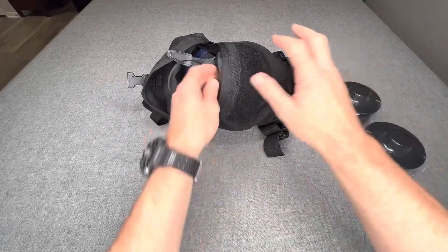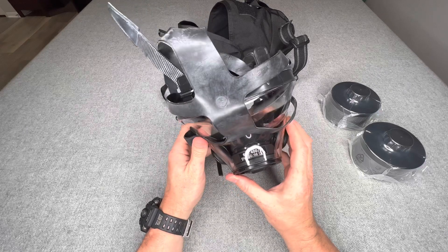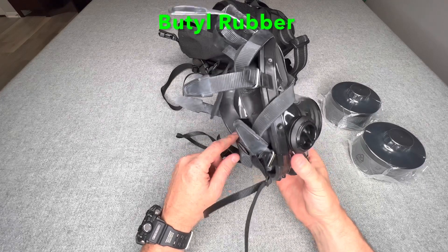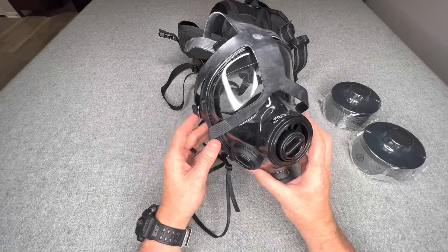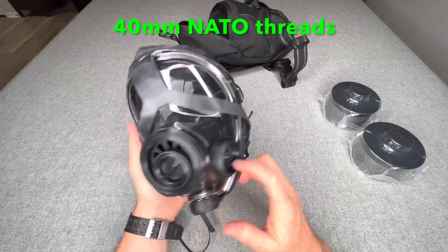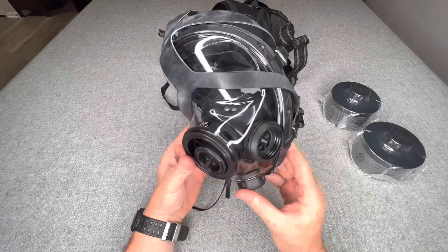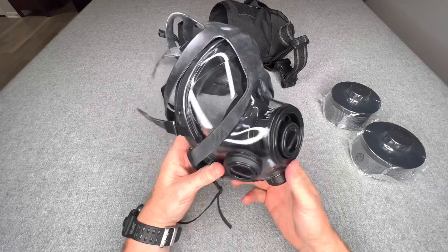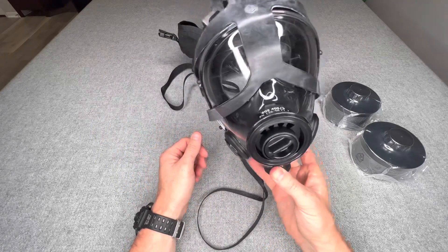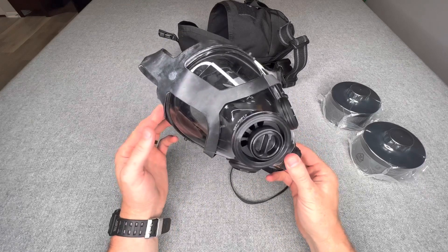My gas mask is the SGE 400-3. What I liked about this gas mask is that the rubber is a butyl rubber, so it's supposed to protect against corrosive-type chemicals. It does have three threaded gas mask inputs, so I would use one or two just to provide ease of respiration if I'm exerting myself. It also has a kit that lets you put a drinking straw in the mask itself — I'm not a huge fan of that — but this works for what I need. It's very comfortable, provides a lot of visibility, and fits my face with a very good airtight seal.